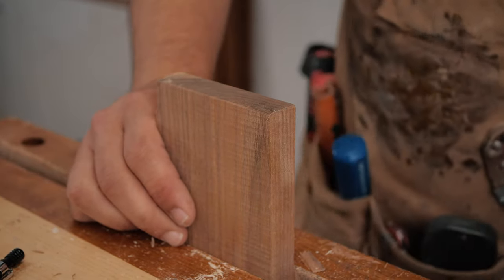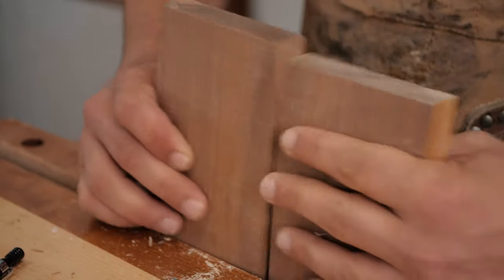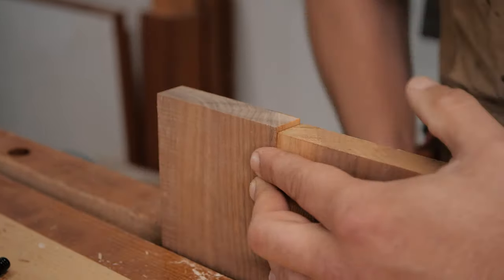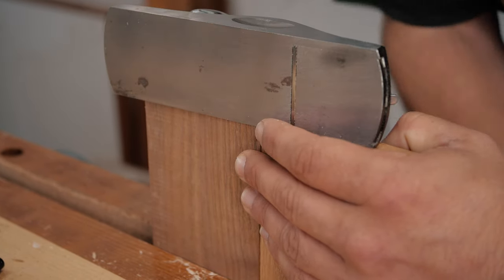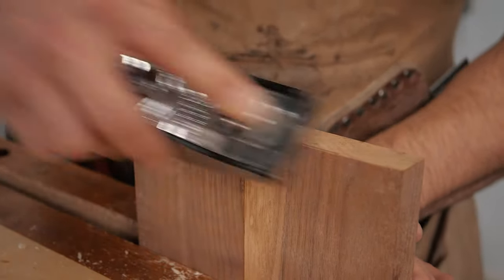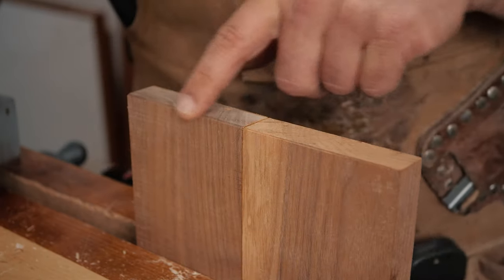The second way to do this is to put a backer board — and you're going to see backer boards are going to be a theme of this video. I haven't chamfered the corner of this one, but we're just going to take a backer board, put it at the same height as your other board, just like that. And then you can very simply do all the end grain planing you want and you're not going to get any tear out.